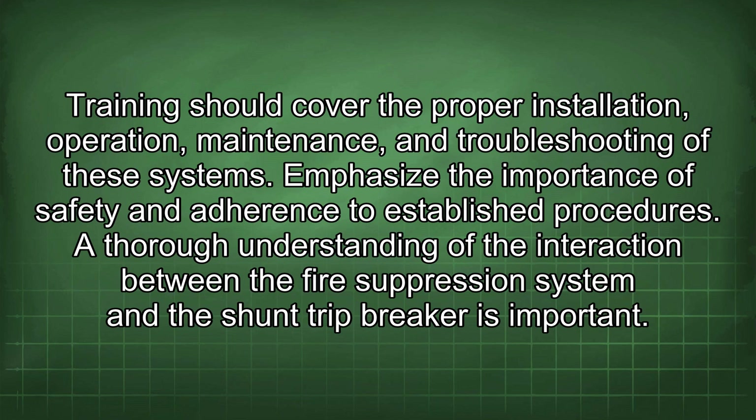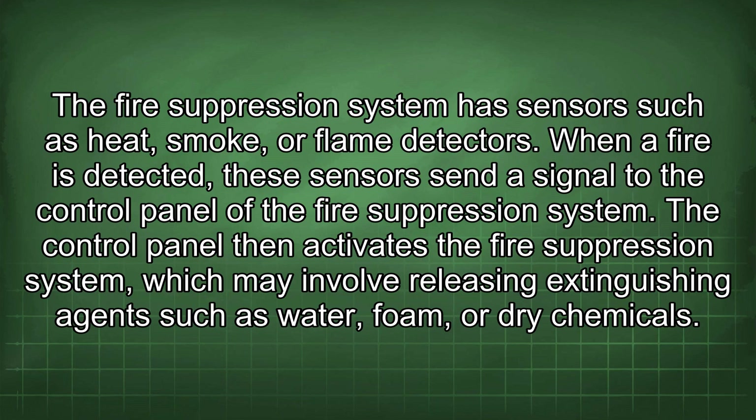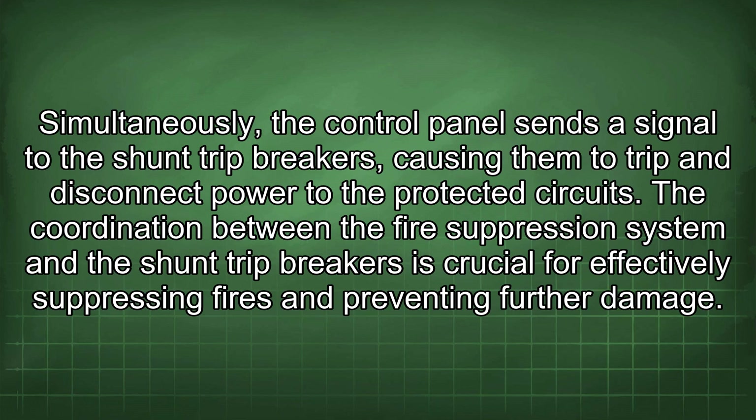A thorough understanding of the interaction between the fire suppression system and the shunt trip breaker is important. The fire suppression system has sensors such as heat, smoke, or flame detectors. When a fire is detected, these sensors send a signal to the control panel, which then activates the fire suppression system — potentially releasing extinguishing agents such as water, foam, or dry chemicals. Simultaneously, the control panel sends a signal to the shunt trip breakers, causing them to trip and disconnect power to the protected circuits.